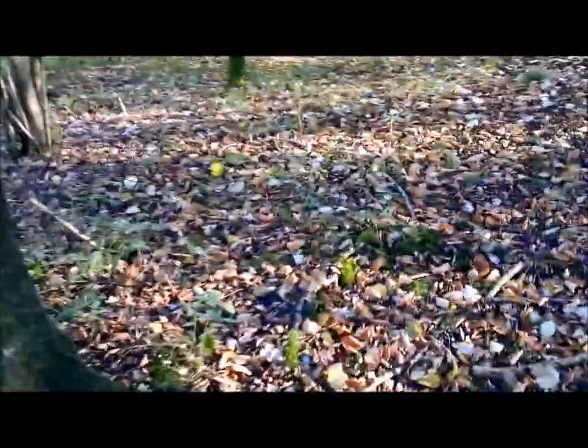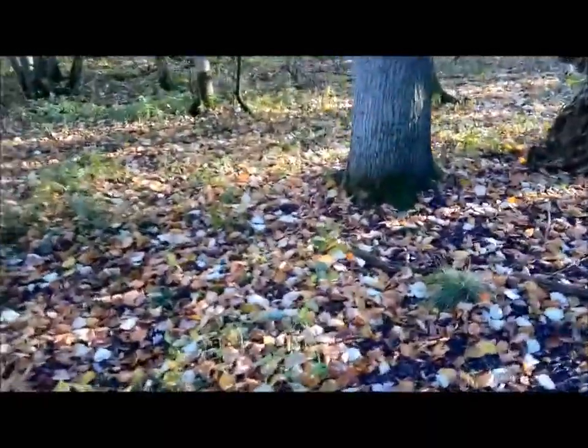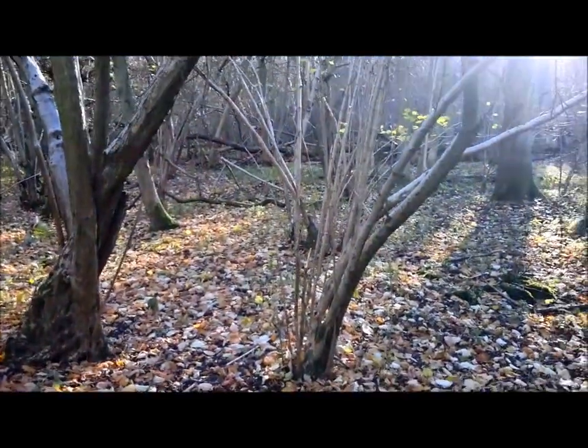We've still got plenty of light left so we've decided we're going to build a natural shelter. I'll put the camera on pause and bring you back during the building process to see how we get on. We're not going to sleep in it — just a bit of fun and something slightly different. There's plenty of dead wood and leaf litter on the ground, partly due to the high winds we've been having in the UK over the last couple of days.